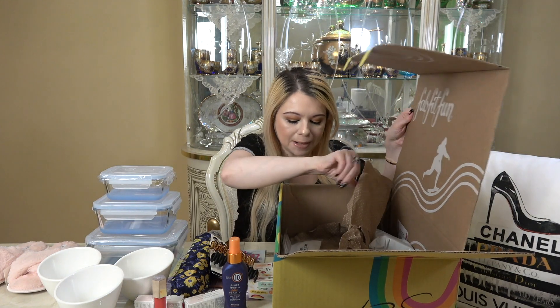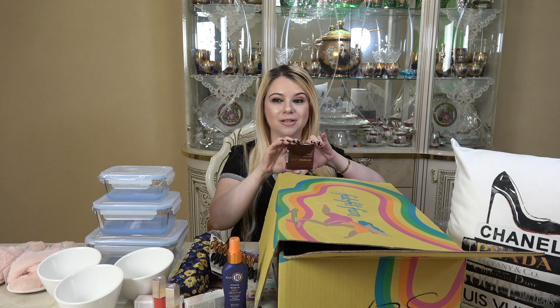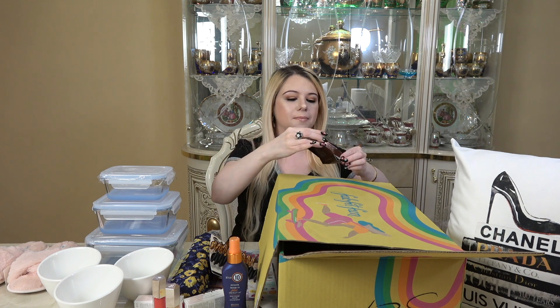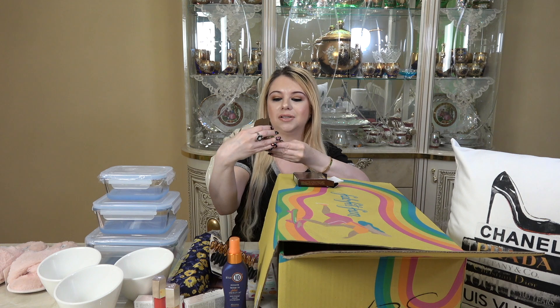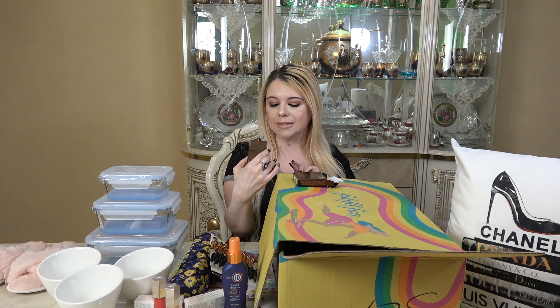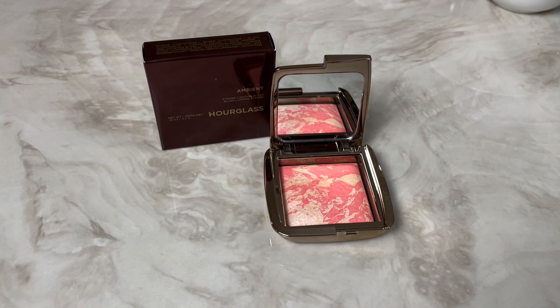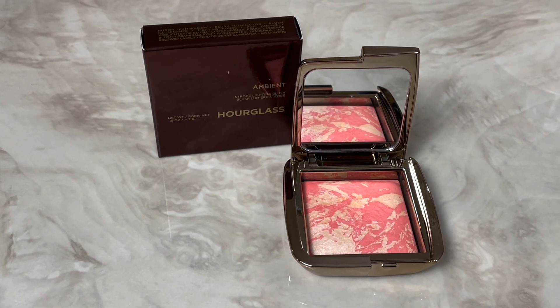The next item in my box is by Hourglass, and I do remember selecting this. This is the Ambient Strobe Lighting Blush in the color Incandescent Electra. I've never tried an Hourglass blush before and I'm excited to give this a try. That actually looks really, really pretty — I love this marble design with the light pink and the bright pink. This blush will change your makeup game this season; this groundbreaking hybrid blush provides seamless soft-focus and multidimensional color. It retails for $43.